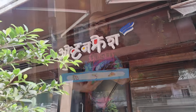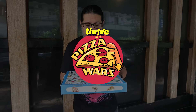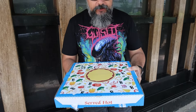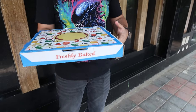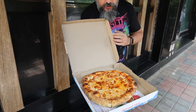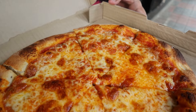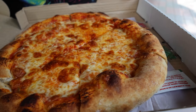All right folks, we are at Oven Fresh in Dadar. Welcome to Pizza Wars with Thrive. This box looks very familiar — like I've seen it somewhere, maybe it's a generic box. Let's look at the Oven Fresh Margherita pizza. It's got quite a thick crust.